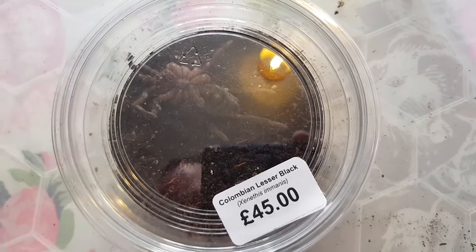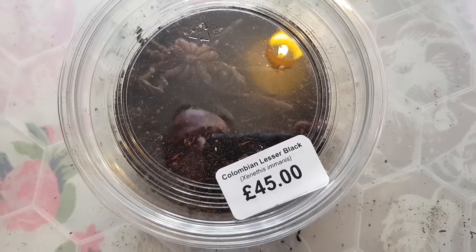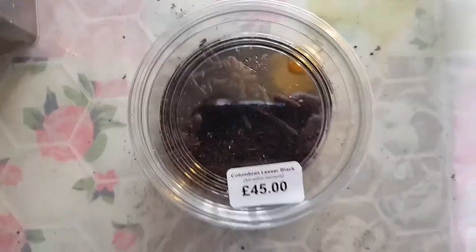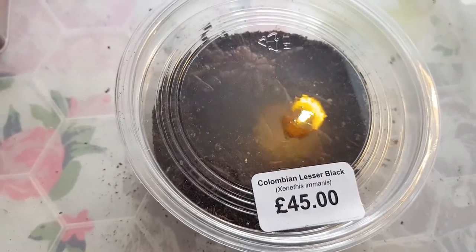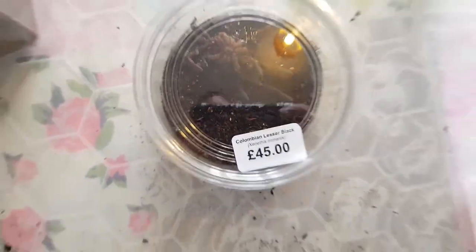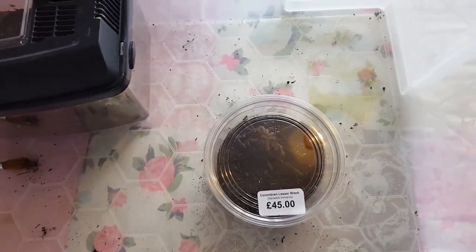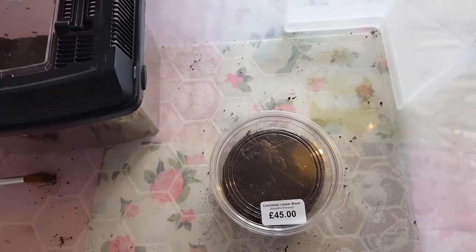Lesson learned, I suppose. Next time I should make sure I see it moving. He is from the spider shop, and I've never bought anything from there previously. These guys do have a good reputation. I will give them a message on Facebook and see if they can do anything. I will let you know an update.